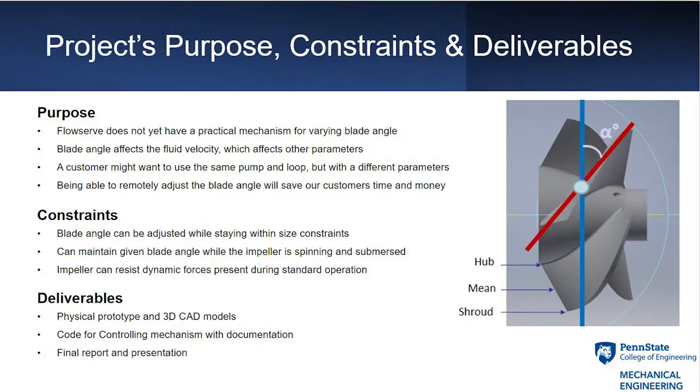The purpose of this project is that FlowServe does not yet have a practical mechanism for varying blade angle. Changing the blade angle affects fluid velocity and in turn other parameters. The customer might want to use the same pump and loop, but having this ability would save our customers time and money.